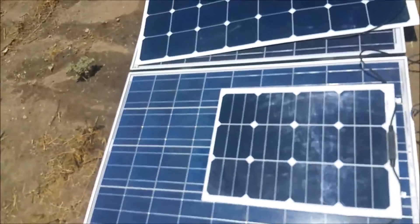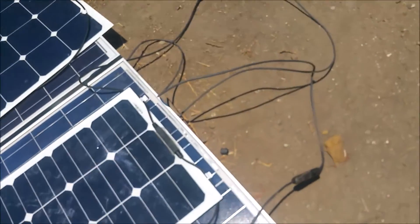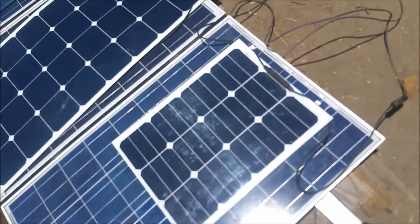I have a Morningstar charge controller that I currently have it hooked up to, as you can see here. I'm going to go on inside and show you how it's performing.